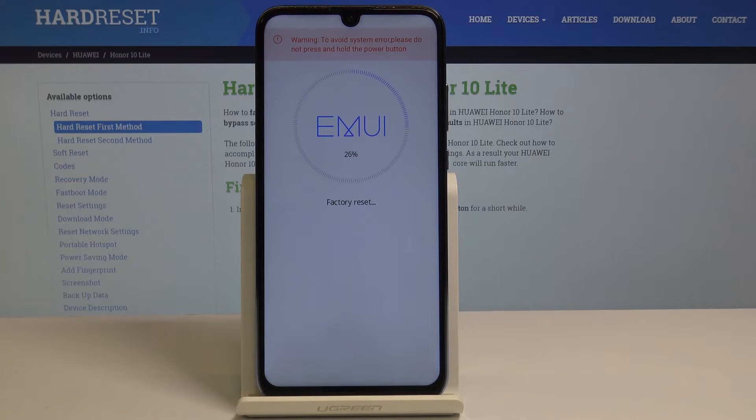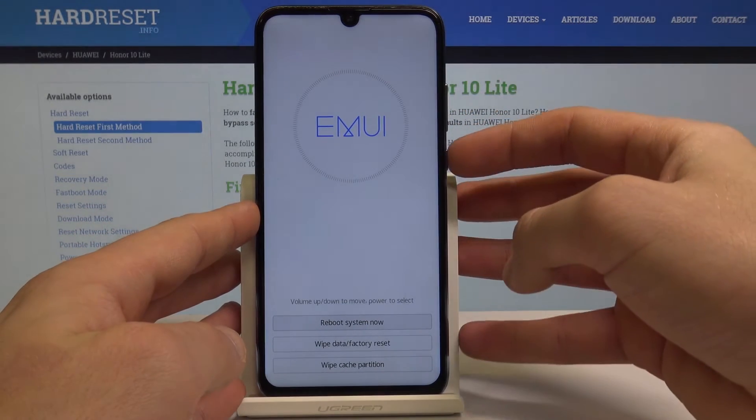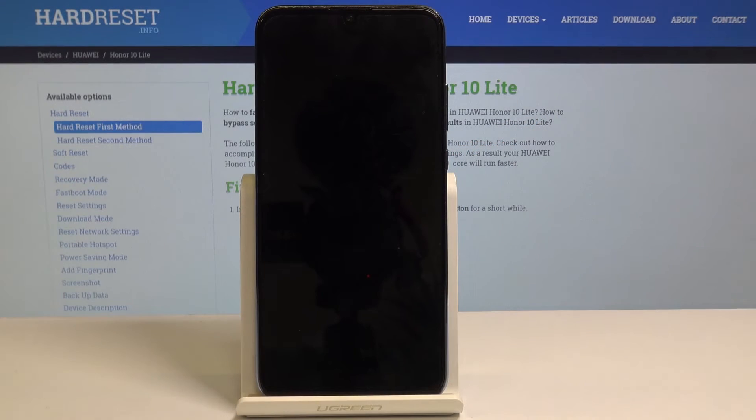Let's wait until the operation is completed. Once done, choose reboot system now — the first option — and press the power key to confirm. The device is restarting and booting into normal mode.